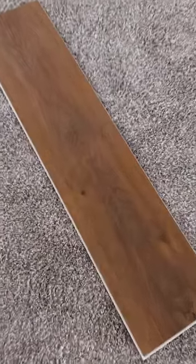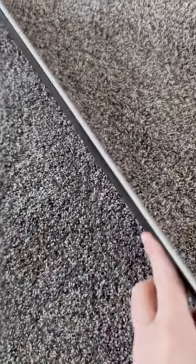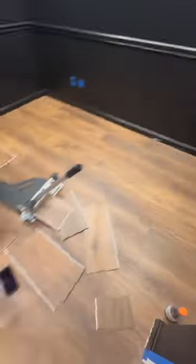Here are the luxury vinyl planks we chose from Axis Core that I showed you in my last video. This is the Pro 9 collection in the color Havana. They're nice and thick and they have a true wood grain to them — they look like real wood. They are so nice and durable.